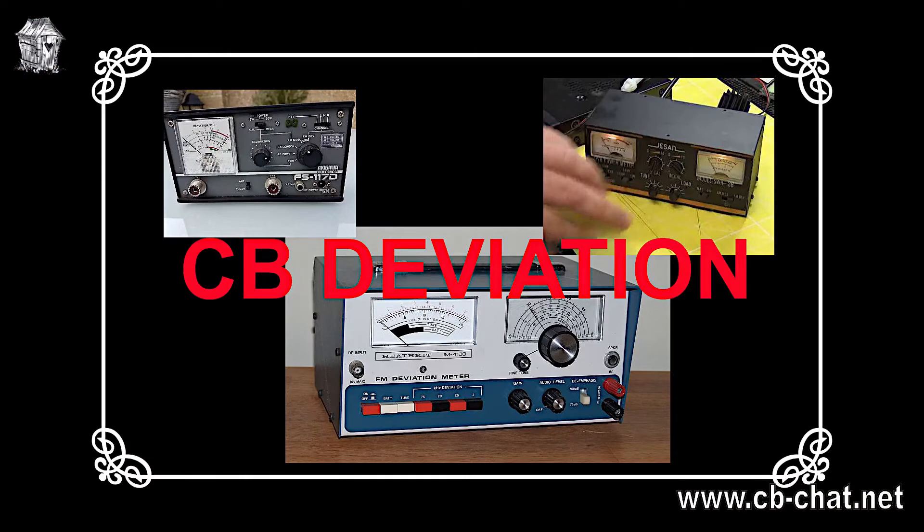Now, getting a deviation meter is not easy because very few were made for the amateur market. Heathkit made one that you assembled yourself, and there were a couple of small Japanese ones — none of them particularly good, but it was all that was available. To get a proper deviation meter back when I was doing this, you had to buy a professional one and pay professional prices. Sadly, even those are fading now — they just don't seem to be around anymore.